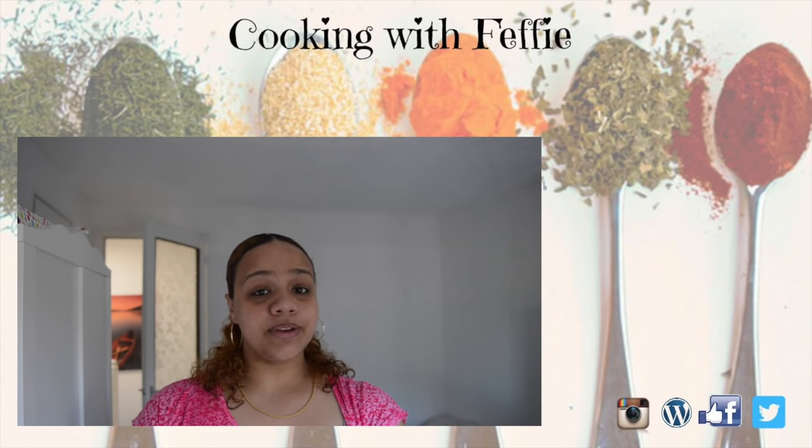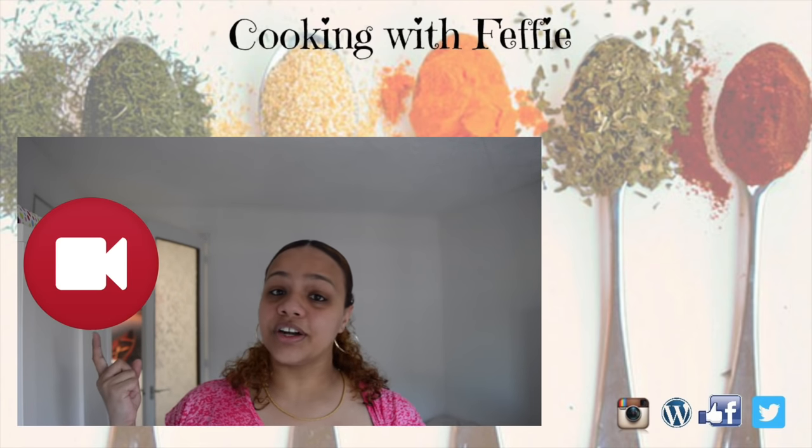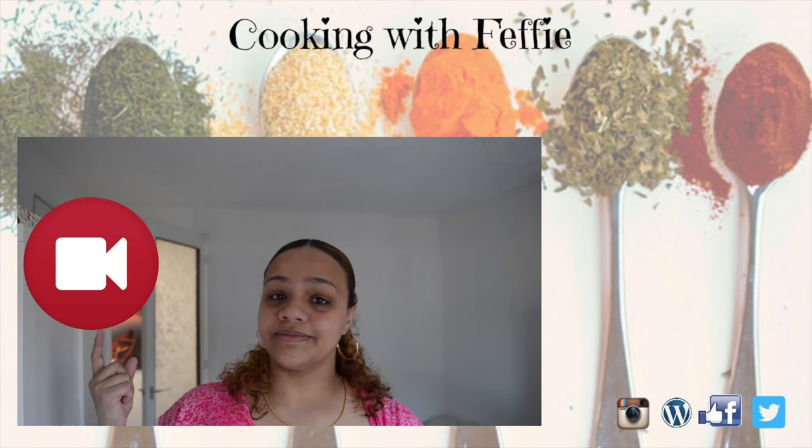Hey guys, it's been a pleasure. Thank you for watching my videos. Click here to subscribe and click here to watch another one of my videos. Ciao!